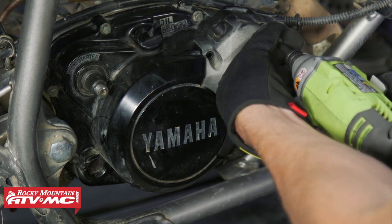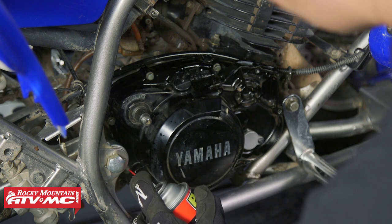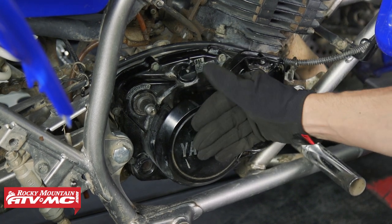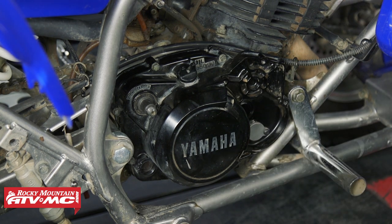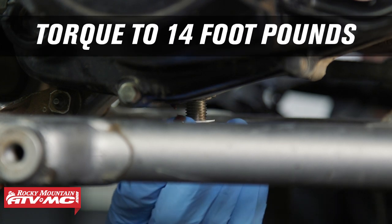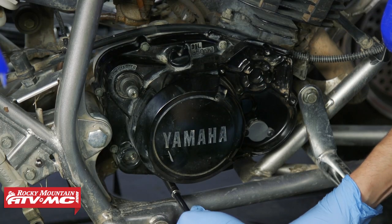To remove this cover — we actually have the oil pump block-off kit installed, but normally under here is where your oil pump is. Before we remove the cover, we need to make sure the sealing surface is cleaned up around it so we don't drop any dirt in there. We also need to drain the oil first, so I'm going to put my drain pan under and remove the drain plug. We're going to clean the drain plug, install the new crush washer, clean the sealing surface on the case, and tighten down the drain plug.